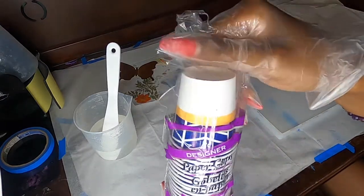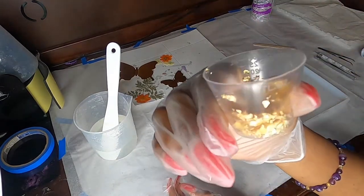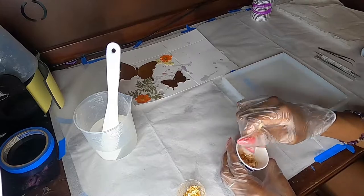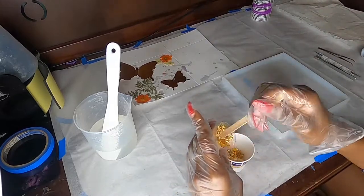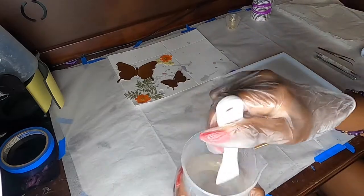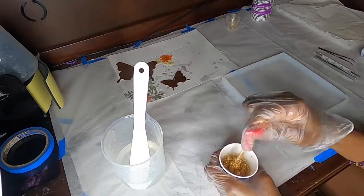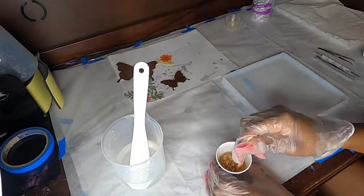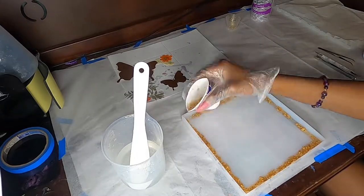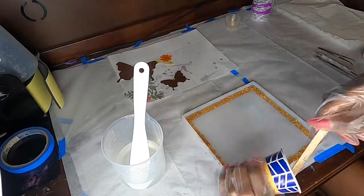Here you see me prepping the gold foil for the rim. I use these cute little cups from the Dollar Tree — I get about 45 of them for a dollar, which is great for smaller amounts. I go ahead and put the gold foil in there and get it chopped up as finely as I can before pouring the resin in, because it helps minimize bubbles and you don't want really big chunks of gold foil for this project. I add a little bit of resin, get that stirred up, use the heat gun to remove bubbles, and then pour the foil mix around the edges to create that nice beautiful rim.